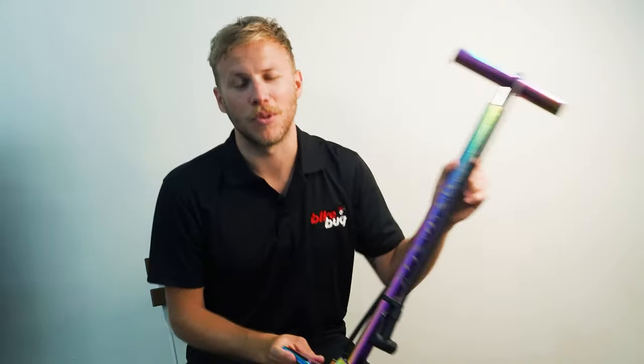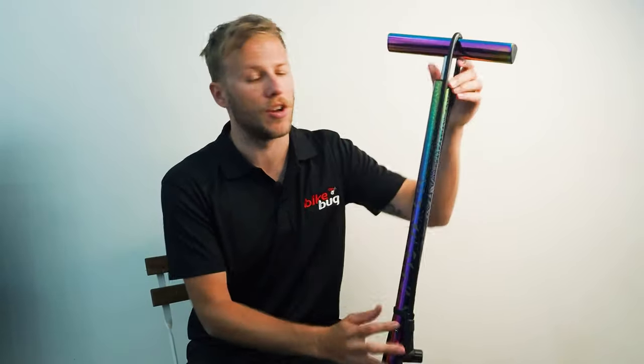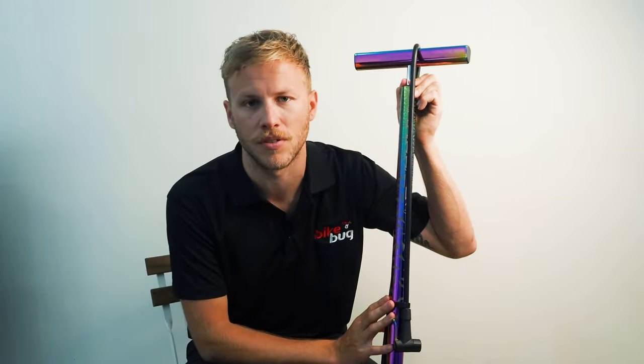The Suave isn't only beautiful, it's super functional as well. It's crafted from premium grade alloy and features an oversized piston shaft, which ensures a very smooth, very quiet operation.